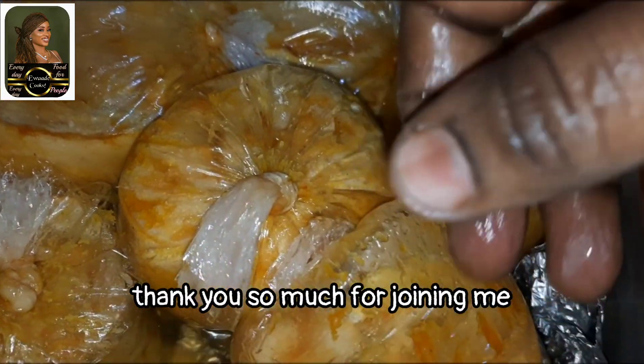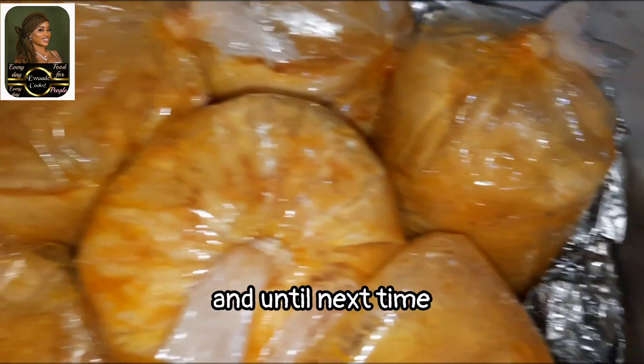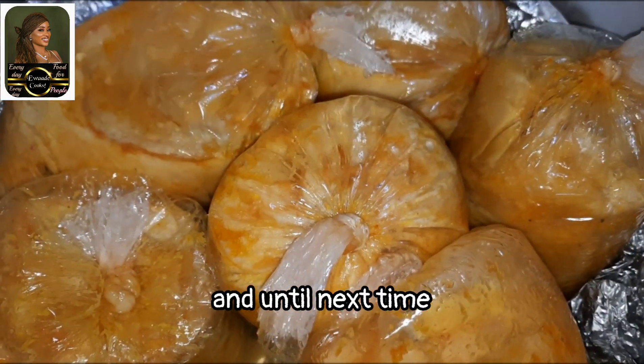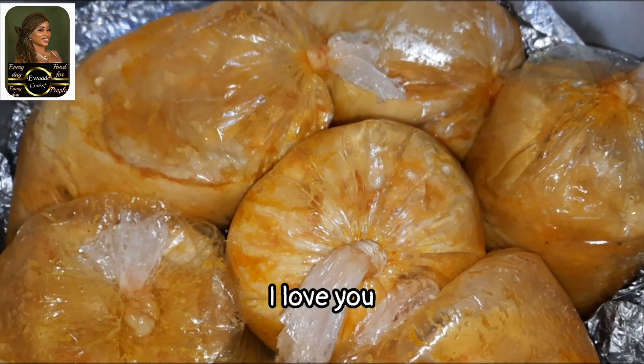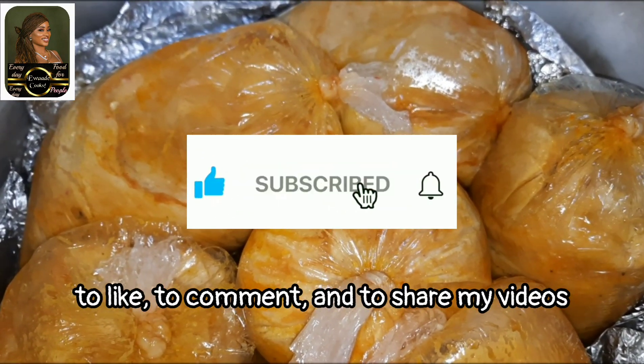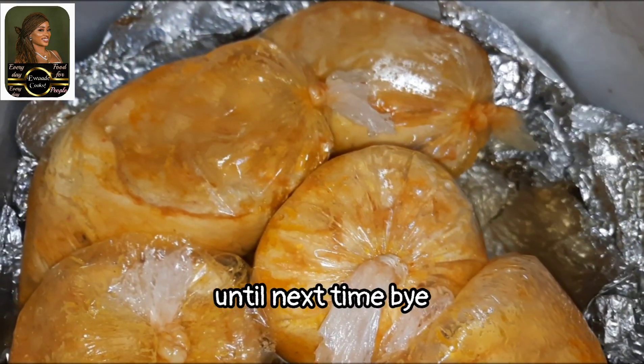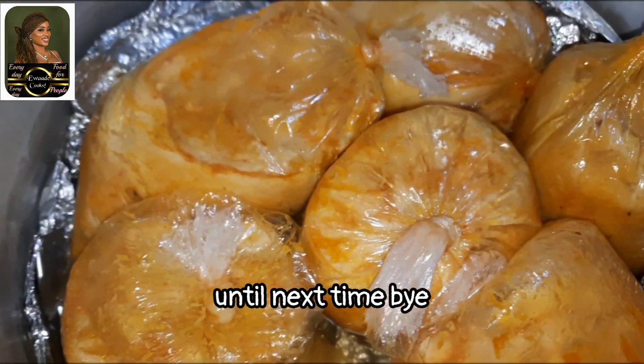Thank you so much for joining me on today's episode of Ewadi Cooks. Until next time, I love you! Remember to subscribe to my channel, to like, to comment, and to share my videos. Until next time, bye!